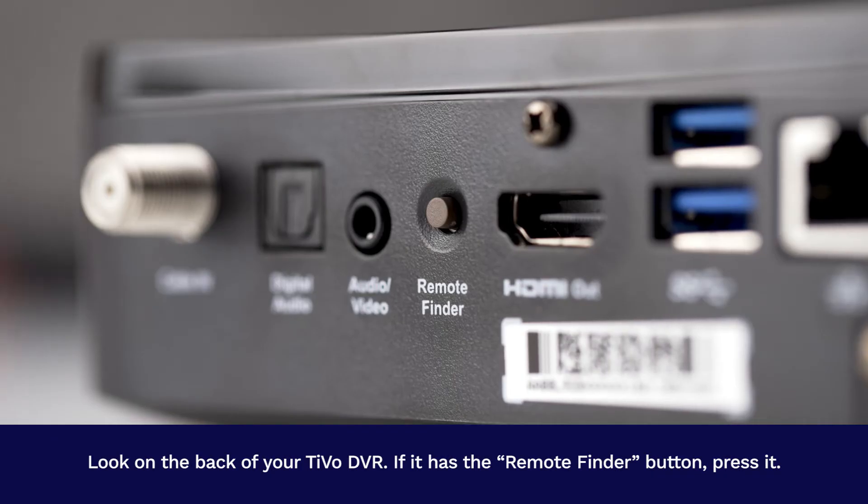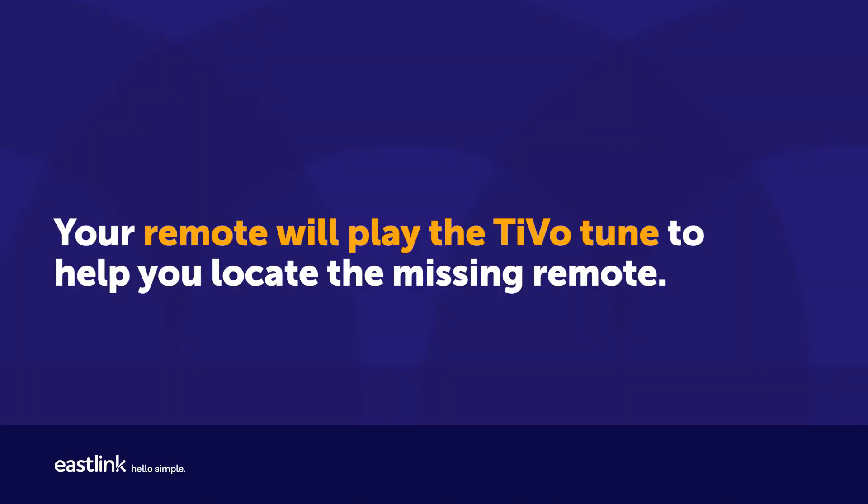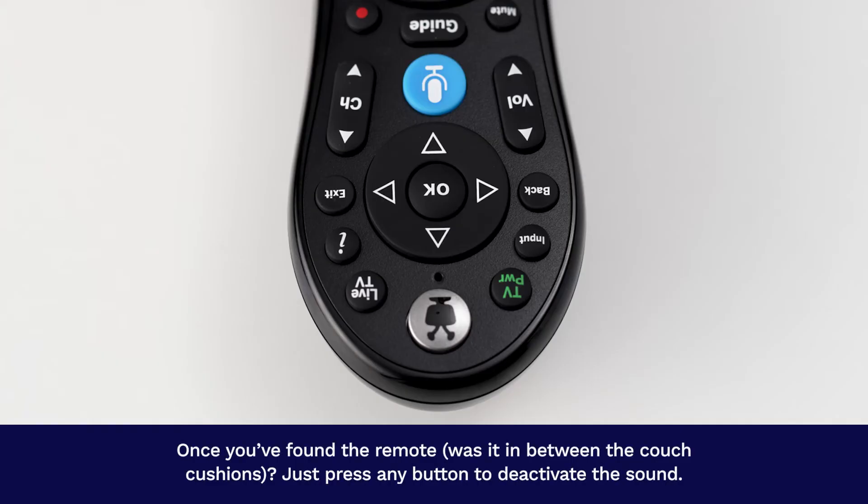Look on the back of your TiVo DVR. If it has the Remote Finder button, press it. Your remote will play the TiVo tune to help you locate the missing remote.